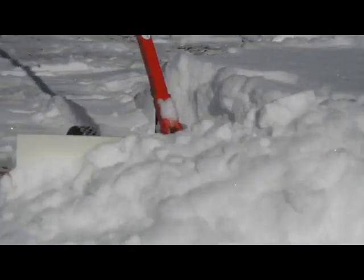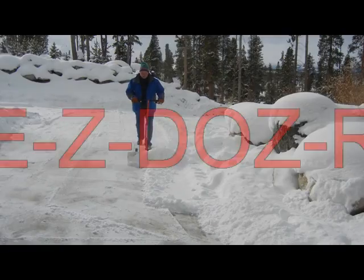It's really fun. It's really fast. It's really easy. Easy Dozer. Check it out.